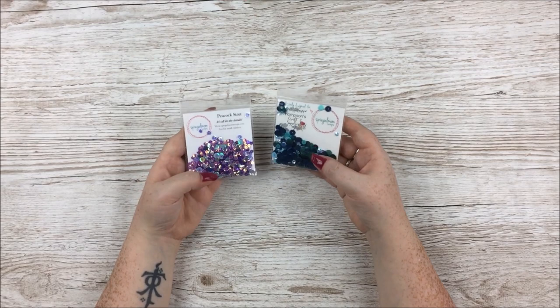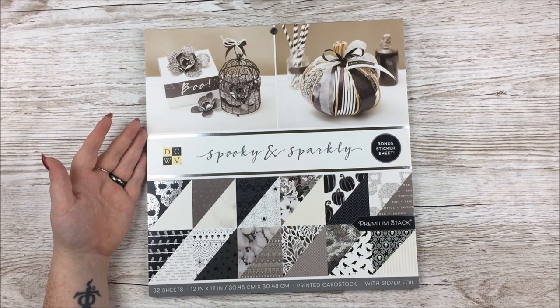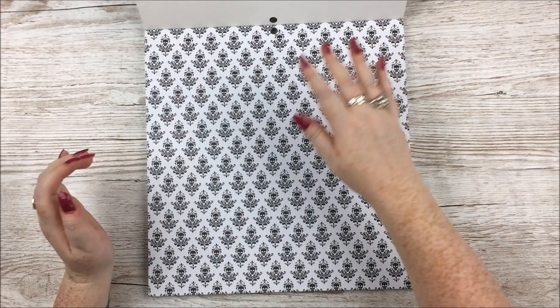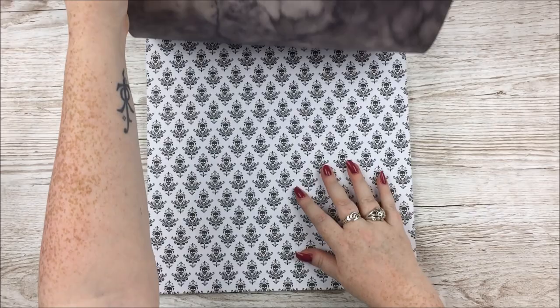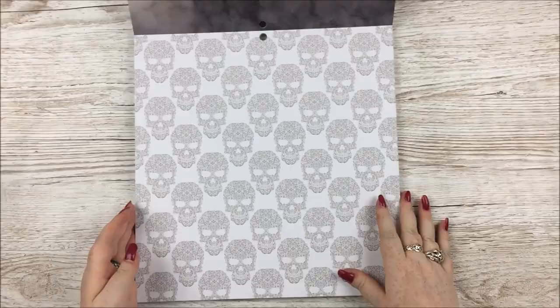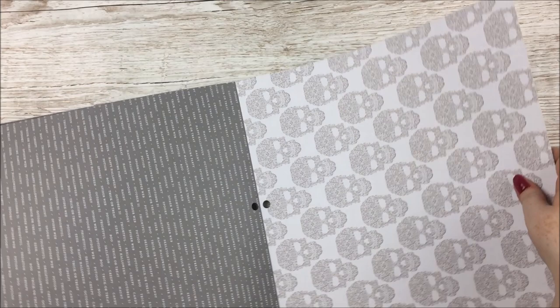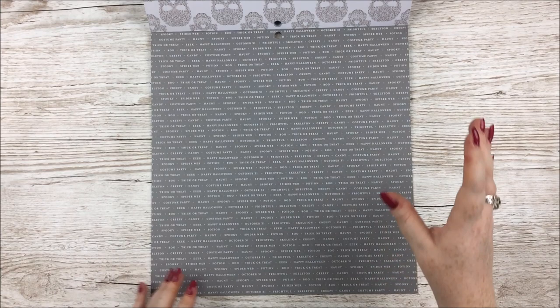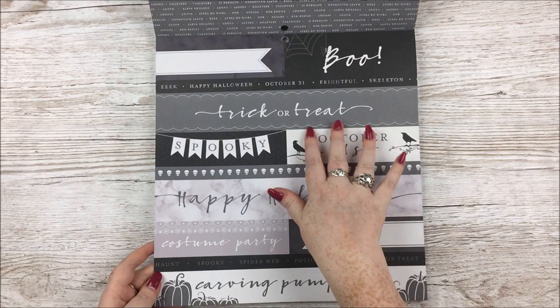Another add-on I got myself — perhaps a little cheeky purchase — is the Die Cuts with a View Spooky and Sparkly Premium Stack with Bonus Sticker Sheet. This is just me in a paper pad — black and white and skulls, absolutely my thing. We have a gorgeous black and white skull design, the reverse is a beautiful marble. Then menacing-looking skulls — the best kind. The reverse of that has general Halloween-y words: Happy Halloween, spooky, trick or treat, spider web. You get two of each design. There's also a lovely cut-apart sheet and a humbug stripe — Beetlejuice-esque.